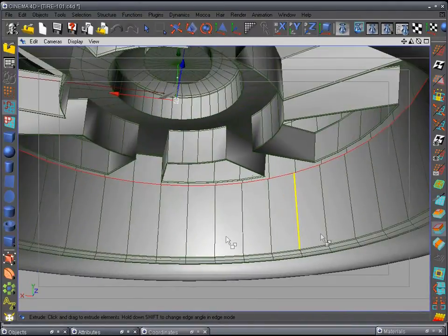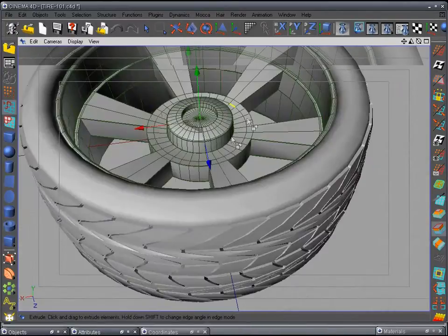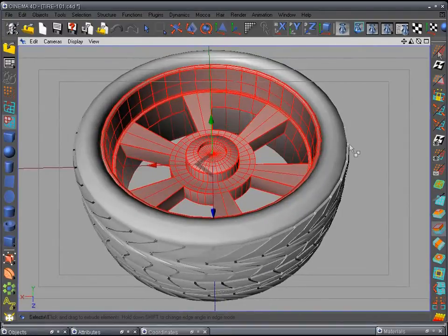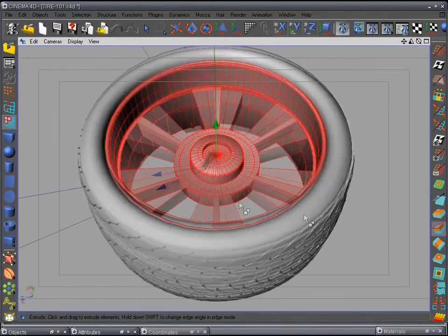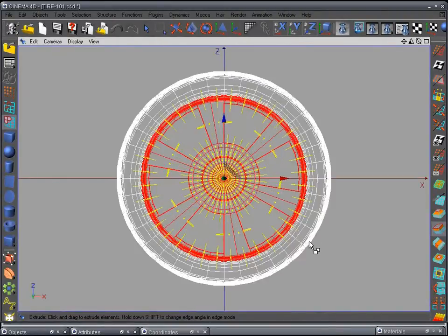One more time — draw this up where it goes past our detail areas. Normally you wouldn't do a rim like that, but I'm doing it so it goes all the way around and hides those normals so they're not messed up. In polygon mode, select all — everything's red — so when you add a material everything will show up and render correctly. There's our basic rim.